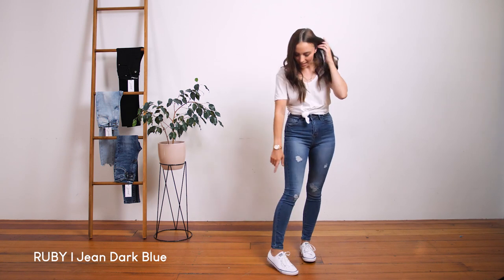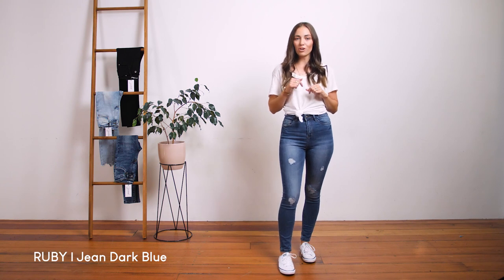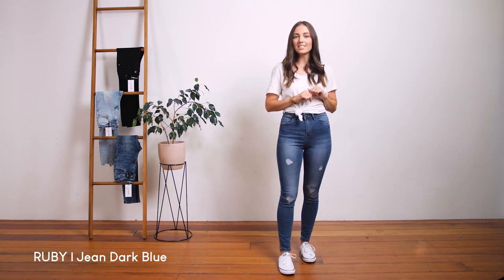I'm 164cm and this is where they come to on me. The inner leg measurement from crotch seam to hem is approximately 72cm.